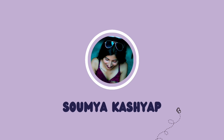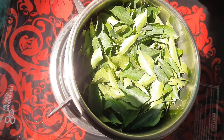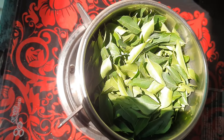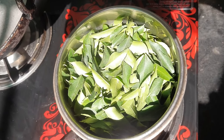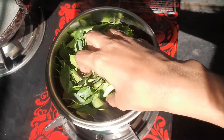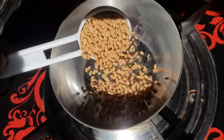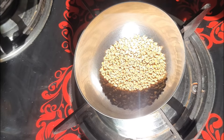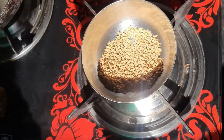First of all I have sesame oil here — you can easily find this at any general store, which we call tilli. After this you need to take one tablespoon of fenugreek seeds, which we call methi dana, and one tablespoon of kalonji, which we call black seed, and mix both of them well.